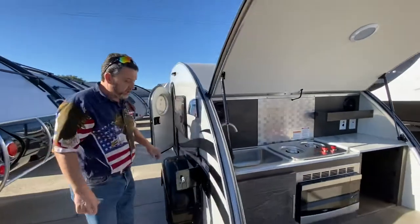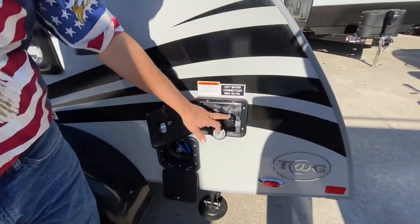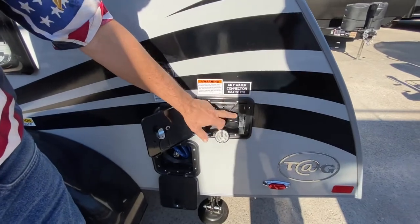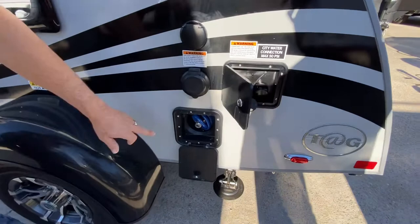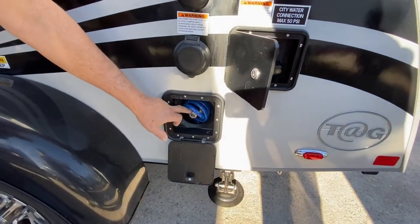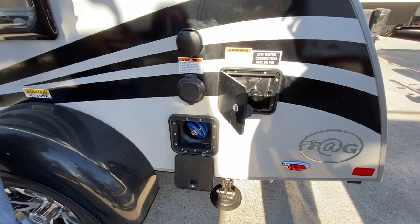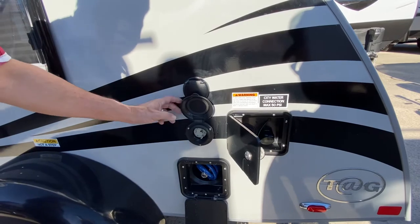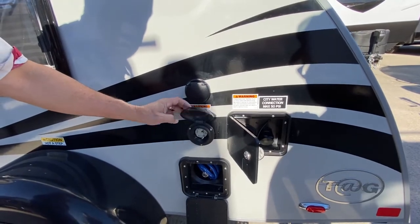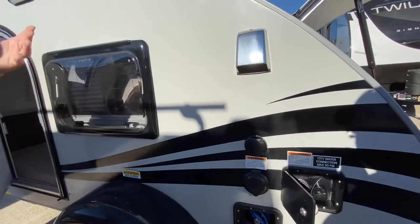Coming around the other side, we have our eight-gallon water tank and our city water connection so we can hook up and have all the water we need for cooking. There's also an external water port — a coil hose that stretches out about ten feet so you can wash off at the beach or rinse the sand off. You also have your shore cord connection and cable connection for your TV. You would have to add your TV, but it is prepped.